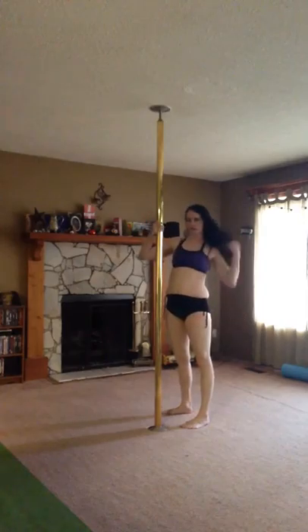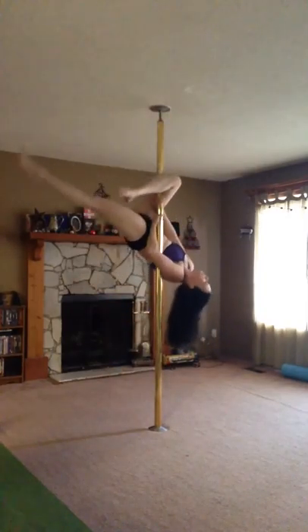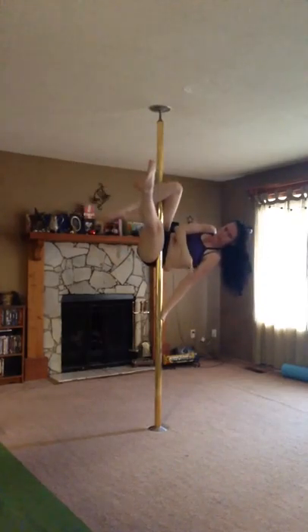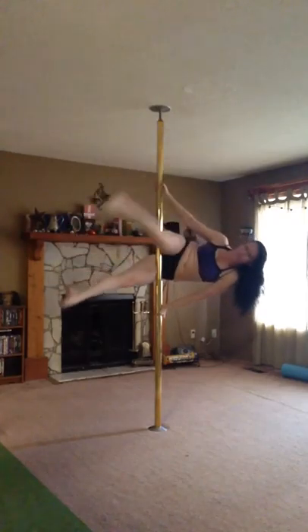On the pole, once you have that leg hang and that Jasmine V really well, it's going to be the same thing. We're going to come up, invert, outside leg hang, grab above, grab below. Now my weight's going to go into this bottom hand, and we're going to push and turn.